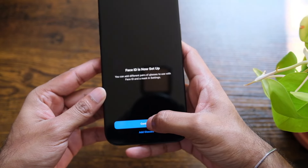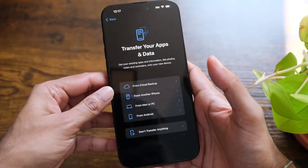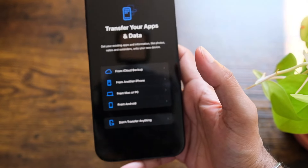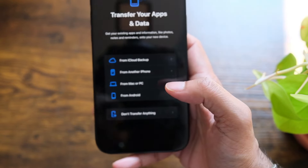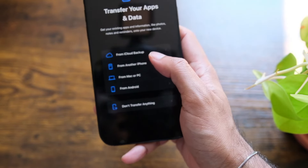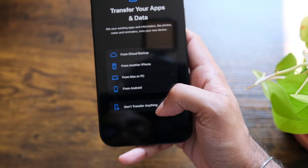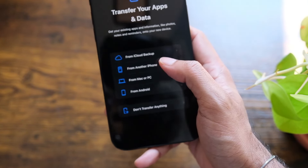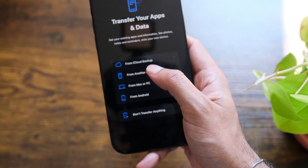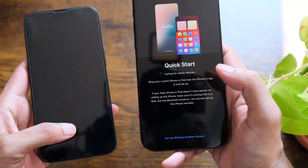I'll hit continue, and it says 'Create an iPhone passcode.' The passcode has been set up. Now it says 'Transfer your apps and data.' You can choose from iCloud backup, from another iPhone, from a Mac or PC, from Android, or don't transfer anything.